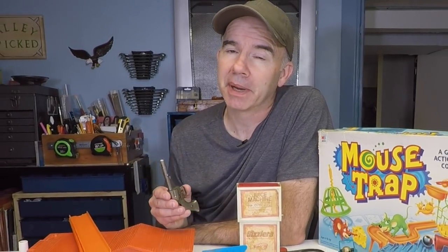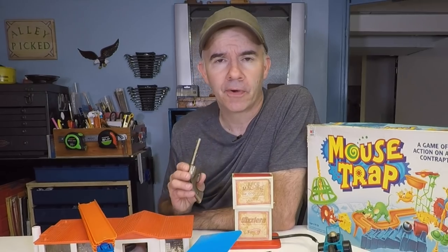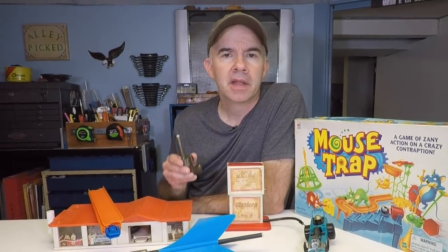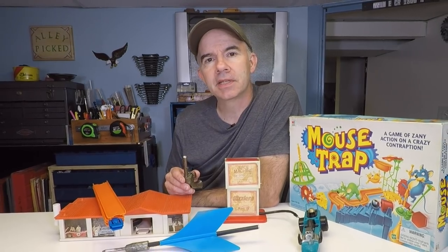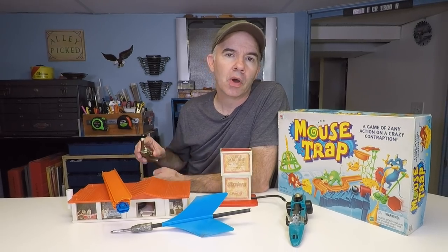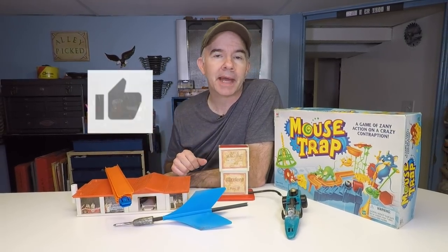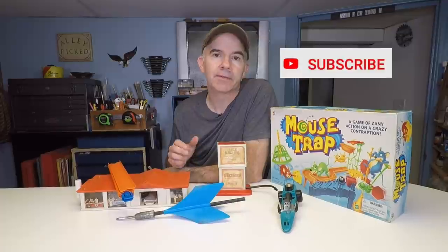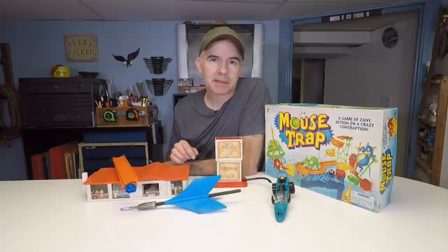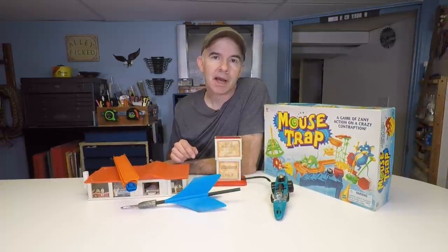Old toys are the best toys. They were made to last. You can hand them down to the next generation. They didn't always have our safety in mind, but when we got hurt, it was our fault. Nowadays, somebody gets hurt and there's a lawyer involved. Thanks for going back in time to the 70s and the 60s and reminiscing with me about old toys. If you like the video, please give it a thumbs up, subscribe to Alley Picked, and if you want to be notified of future videos, click on the bell. Thanks for watching Alley Picked. Until next time, I'll meet you in the alley.